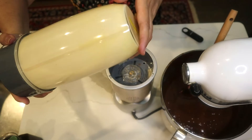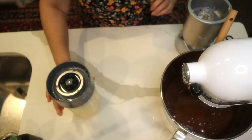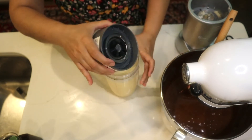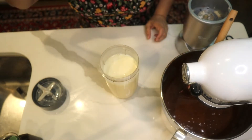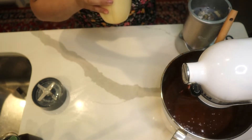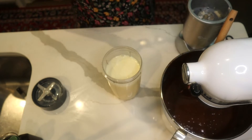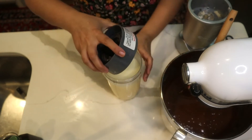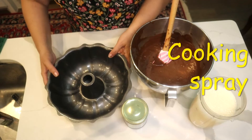The flan mixture looks very good. I smell that lovely vanilla. It's a very nice mixture, so I'll put it aside and show you how to assemble everything.